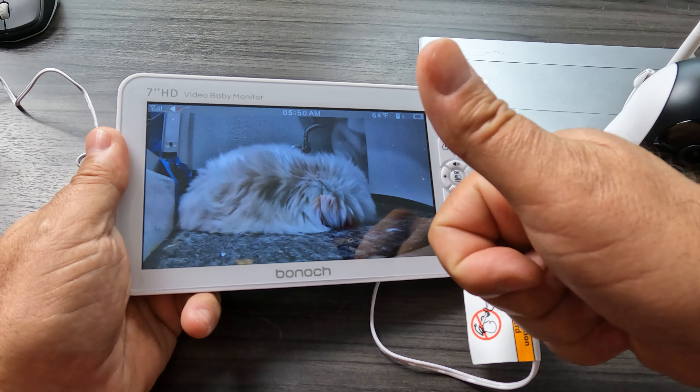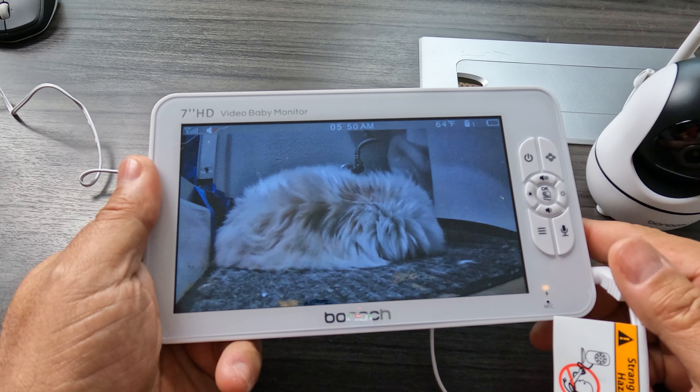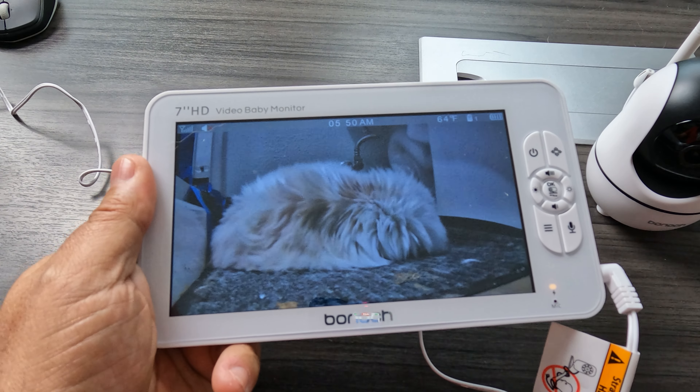Absolutely amazing — definitely a full five out of five on the Doug score, relative perfection in terms of how easy this is. Anyway, I hope this was helpful. I am Doug from Doug and Nikki, and we will see you next time.